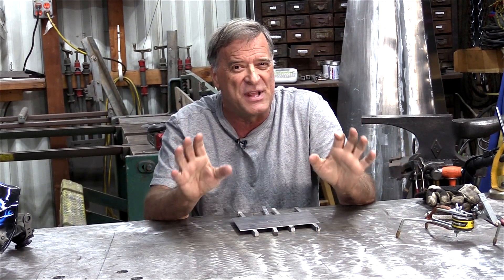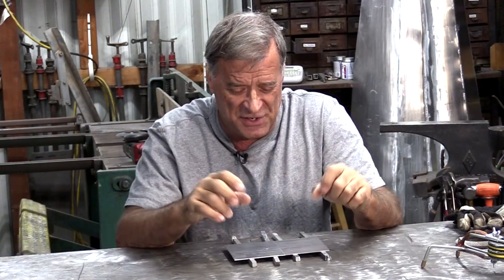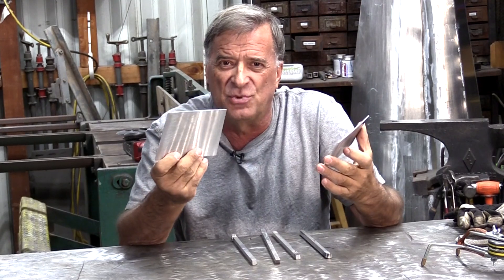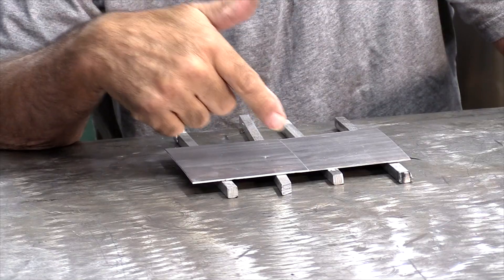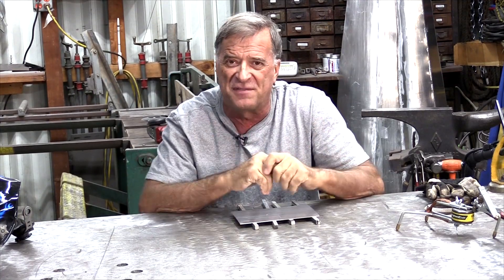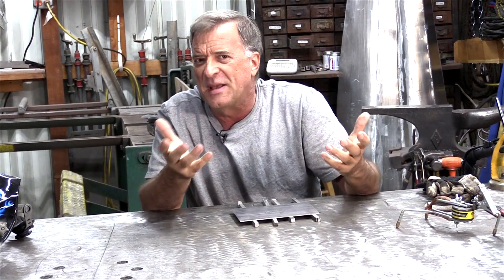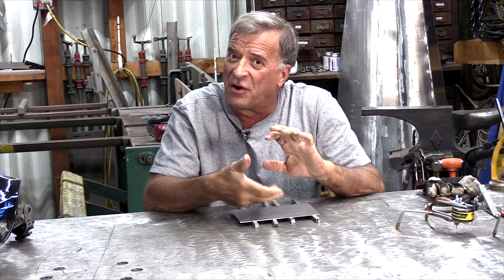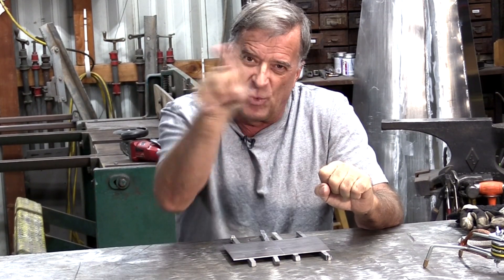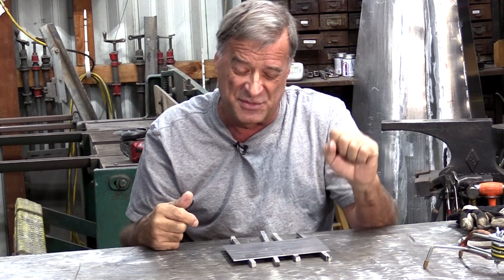Really it comes down to settings on the machine. Once you get your machine set up correctly, it should be pretty quick and easy to do. So what I've got here is just a couple of pieces of 16 gauge aluminum flat sheet. I'm going to suspend them on these little bars just to get them up off the table, so it's basically like welding on a piece of pipe because you've got air on the back side of it. Let's look at the machine real quick.